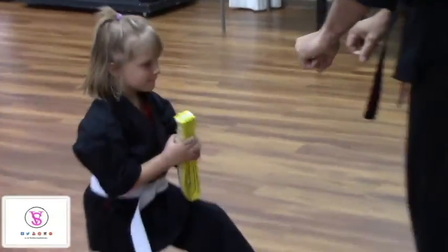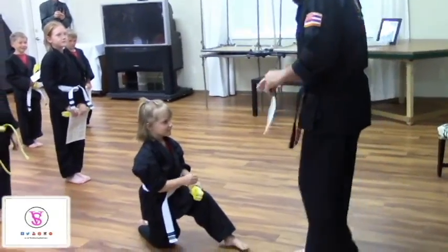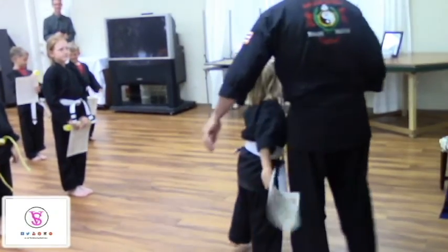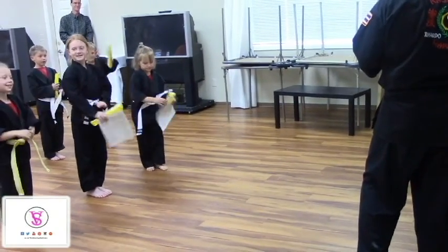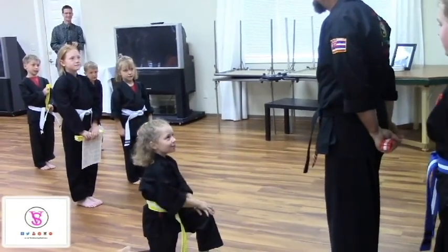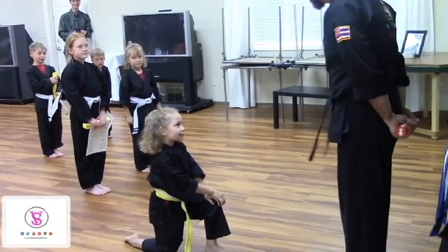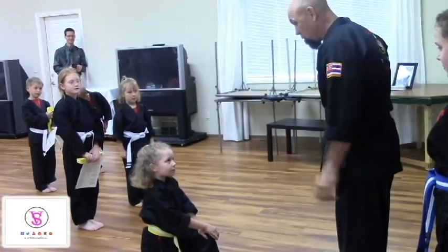Yellow belt. Now that's somebody who wants their belt — come on up. Vanessa Hood. Vanessa, you are fantastic on the floor. You work your butt off and you do great work. You've got good balance and you've come a long way. I'm promoting you to orange belt.